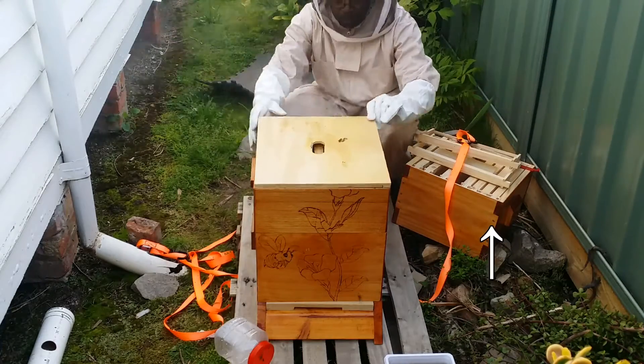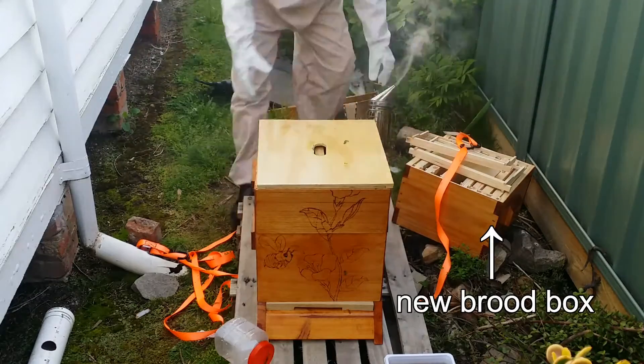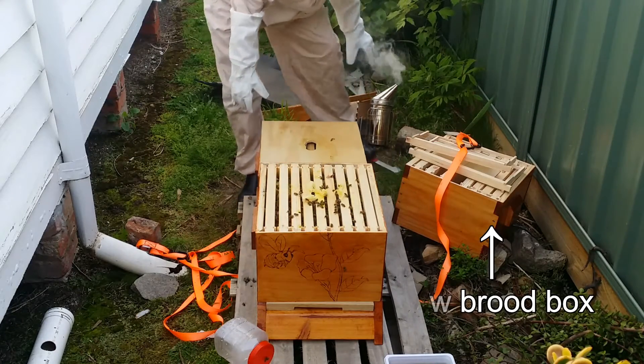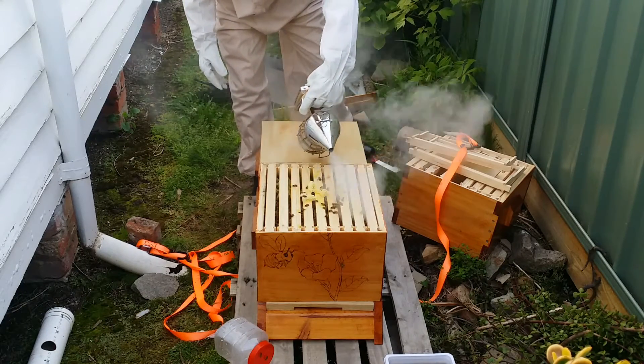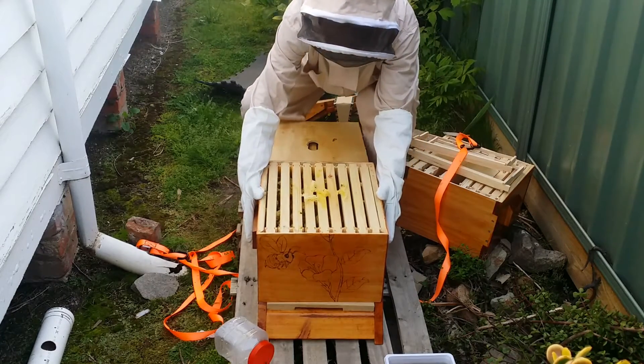Before the inspection, 3 days later I decided that I'll install a new brood box, because it was clear that they didn't have enough space and they had already started moving to that honey super there.